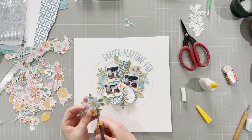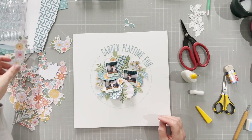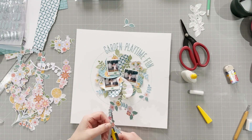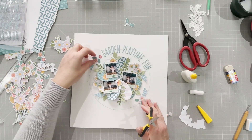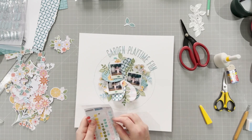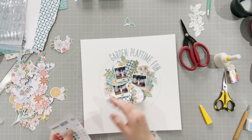I stick down the flowers, cutting a couple out of larger clusters because I want the yellow ones specifically. I try again to cover the imperfections on my circle and it still doesn't work — I just have to learn to live with the imperfection. Off camera I did add some gold splatters for a little extra shine, and I'm just adding some enamel dots now. That's the final layout.